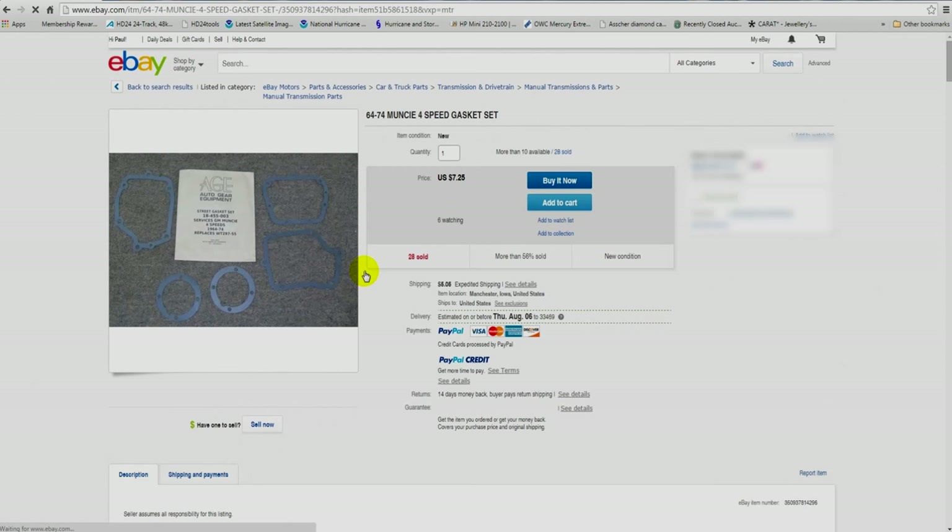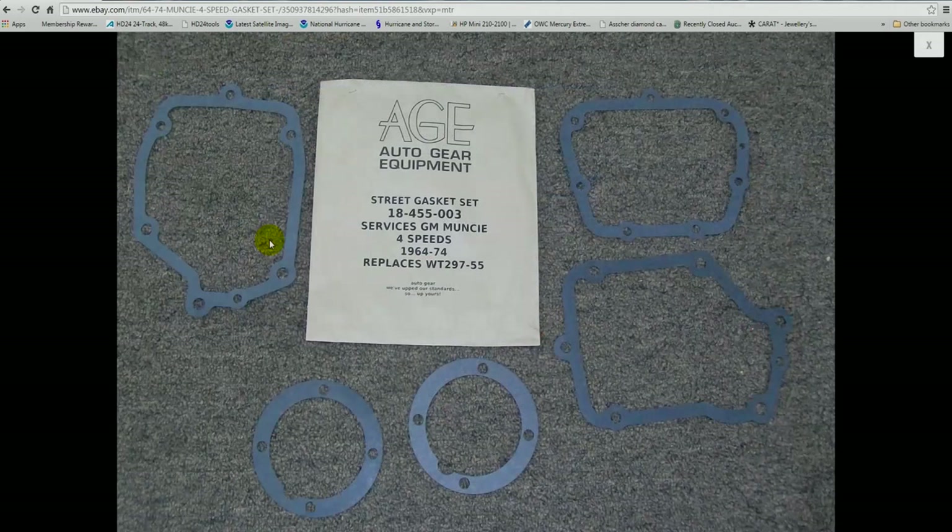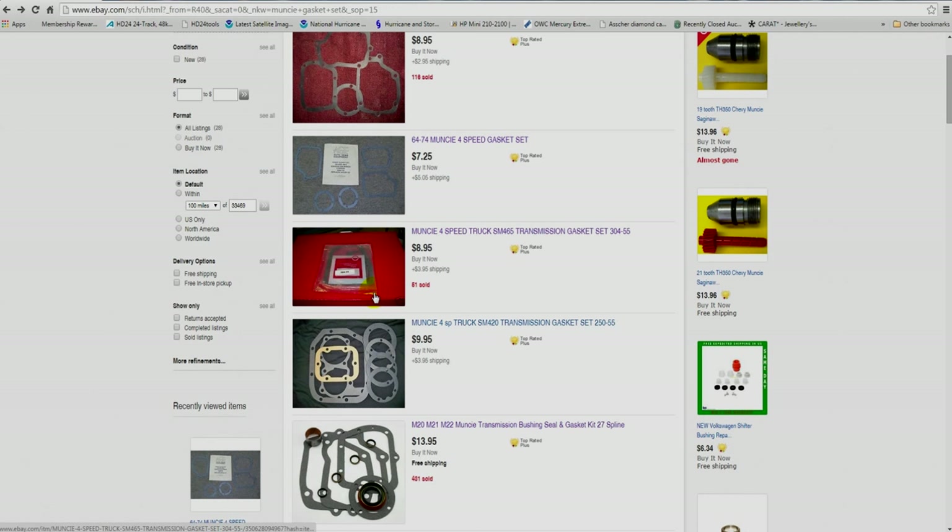The second gasket set in line, about $12.30 combined with shipping, is an Autogear gasket set. These are very good gasket sets — it has two bearing retainer gaskets, one that's 15 thousandths thick and the other 30 thousandths thick. But what I never liked about these gaskets was the shape of the side cover gasket; it doesn't fully support the area of the cover as well as the case.